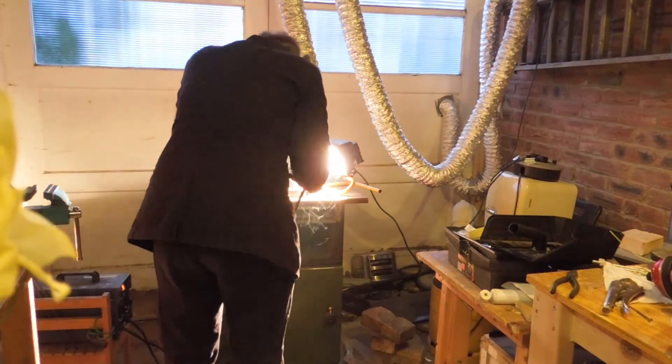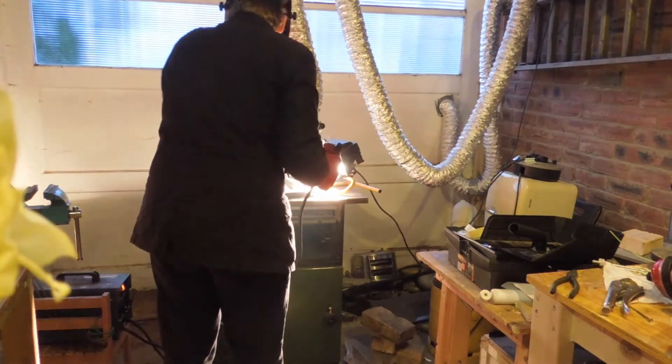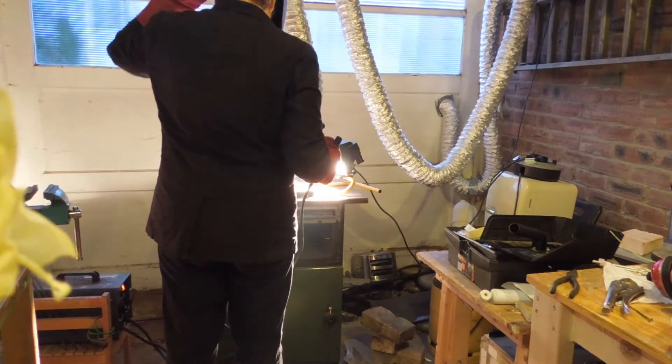The welding is always a lot of fun. Those ducts go off to an improvised fume extraction. Pretty sure half the fumes leave back into the garage before they make it outside though. Someday I'll seal it properly.